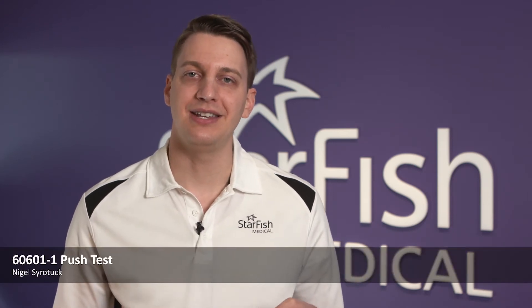Today I'm going to show you how to perform a push test per IEC 60601-1 edition 3.1, sub-clause 15.3.2. These tests are typically for medical devices, but today we'll be using a laptop. This test is actually required for all medical devices that follow the standard. Typically these tests are performed by a third-party laboratory, but for confidence you might want to do them in-house first, and I'm going to show you how.